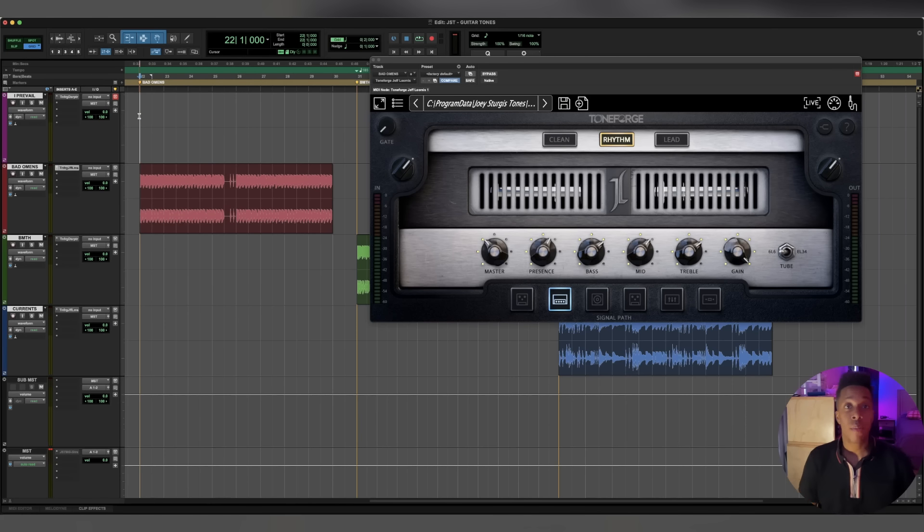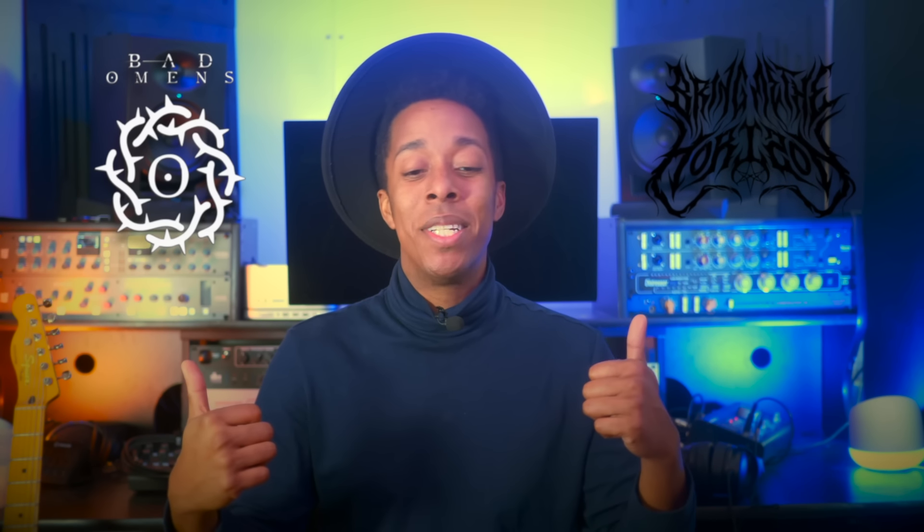If you ask me, Bad Omens has a huge, thick low end, as well as making sure it has enough gain to drive it - not really a tube screamer kind of gain, just being driven. There we go, that's what I wanted it to sound like. So there's another one - did Bring Me The Horizon, did Bad Omens.